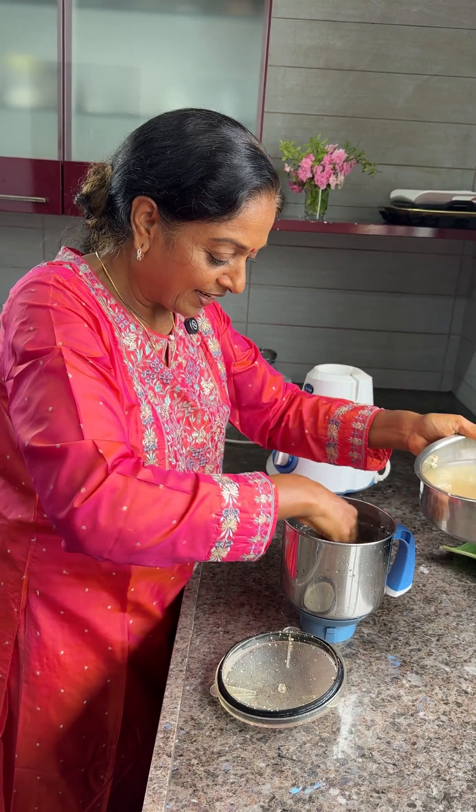Now I'm going to eat. I didn't make coconut chutney today while shooting. I'm going to eat it with avakai pachadi — Telugu-style mango pickle — very hot and nice!